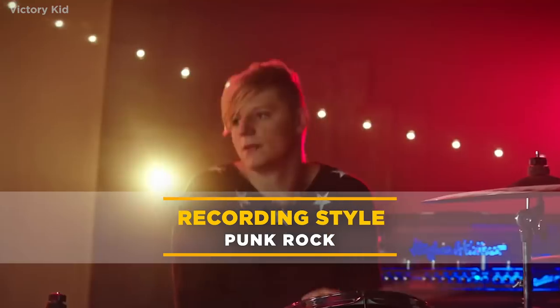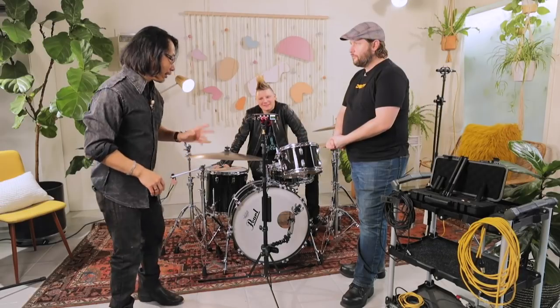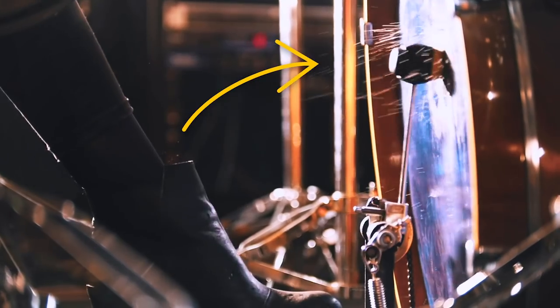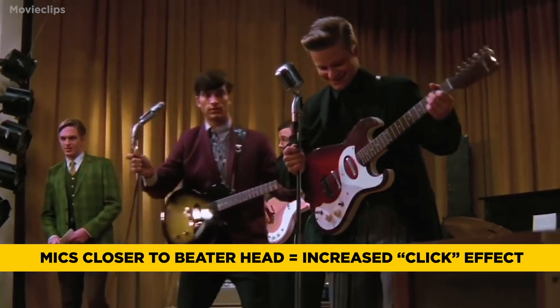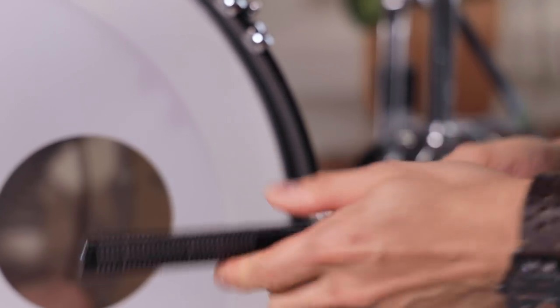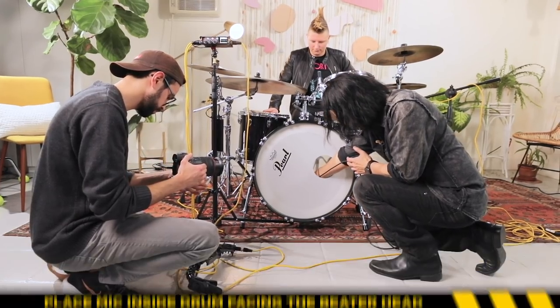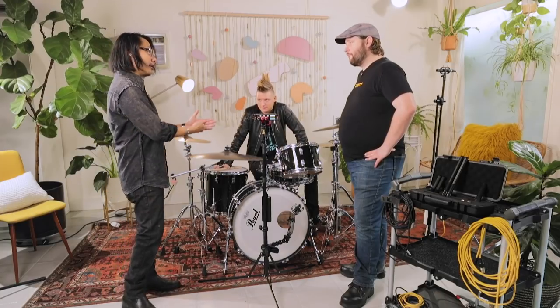Let's start with the bass drum. Let's say we're doing rock and roll — a classic punk rock kind of sound, three instruments and a singer, garage band style. The closer you get to the beater head, the more click and attack you're going to get, and you'd want that click to cut through a wall of huge guitars. If I want more click, I'll stick the mic inside, literally laying it on a blanket close to the beater head.